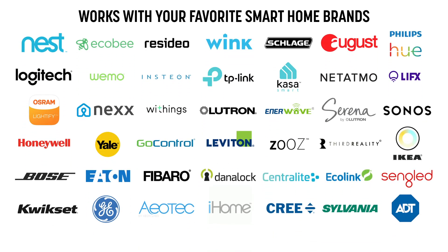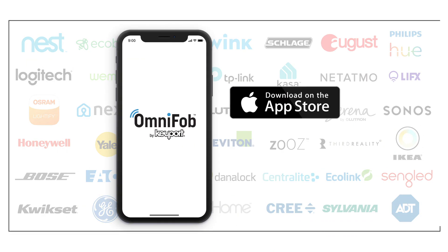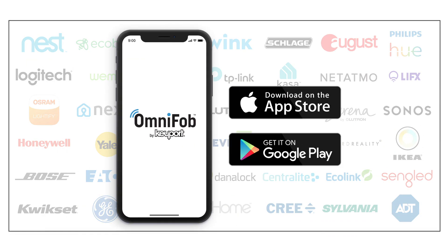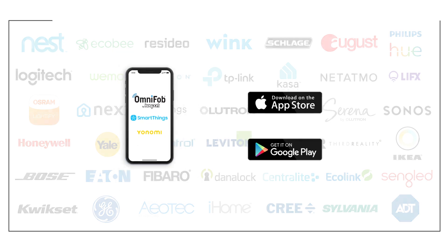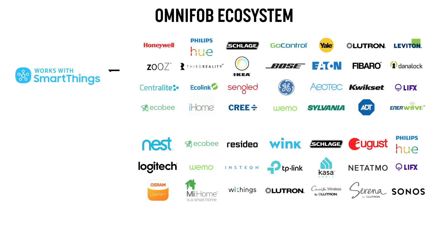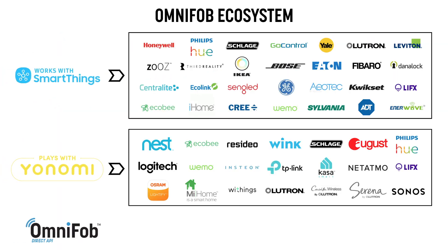OmniFob is compatible with a wide range of devices for both iOS and Android users, through two of the best smart home aggregators in the space: Samsung SmartThings and You Know Me. We also have a handful of direct connections to great products like Nex Garage, Chipolo, and our first partner in the connected car space, Mobikey.